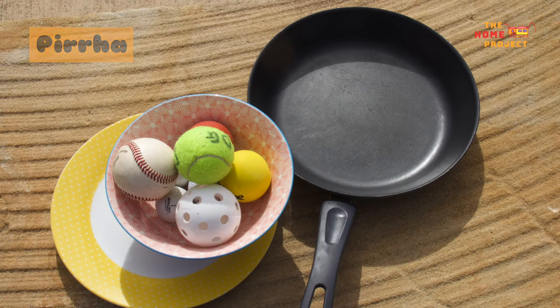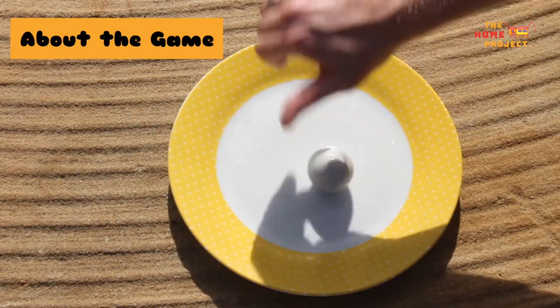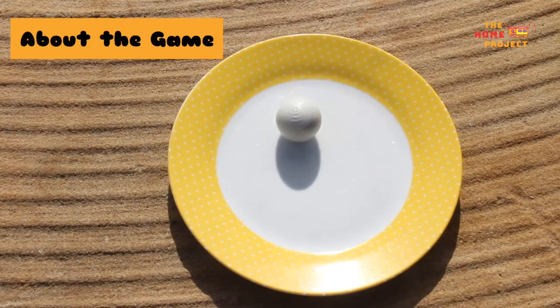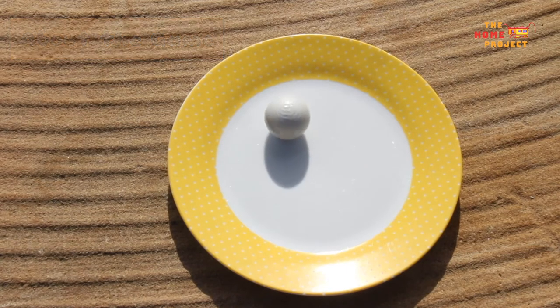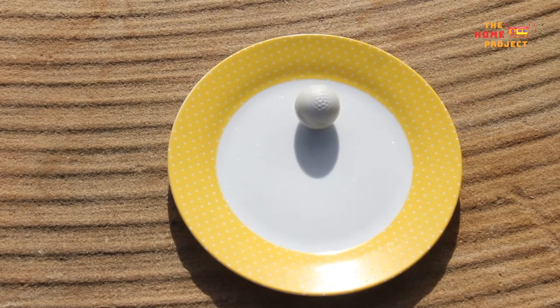You can play this game by yourself or with friends and family. Women of tribes around Lake Eyre made small gypsum balls to spin. This game was traditionally played by several players and the player whose ball spun the longest was the winner.